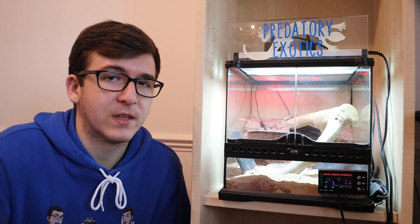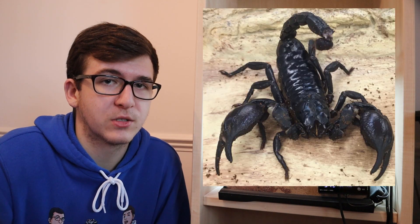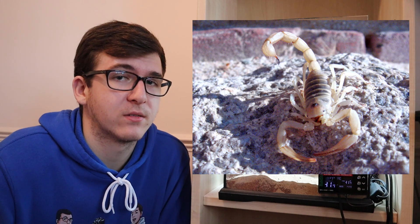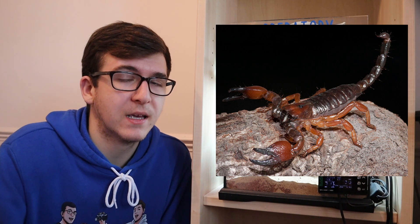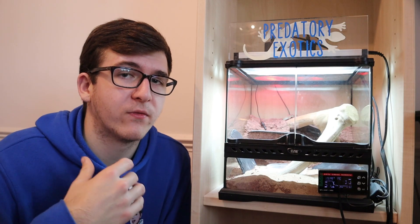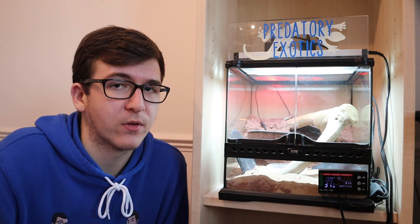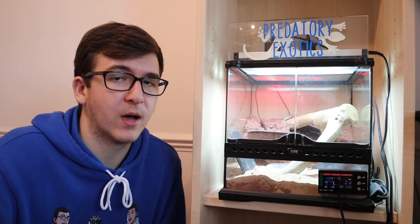Scorpions are a great fit for this tank. You can keep Asian forest scorpions as long as you don't have an excessively large or excessively small one — once they grow up a little bit, they're perfect. Also the Arizona desert hairy or a Tanzanian red claw would live happily inside this enclosure for their whole life. Scorpions are great for this tank, as long as you avoid very small species or baby scorpions as they might escape.